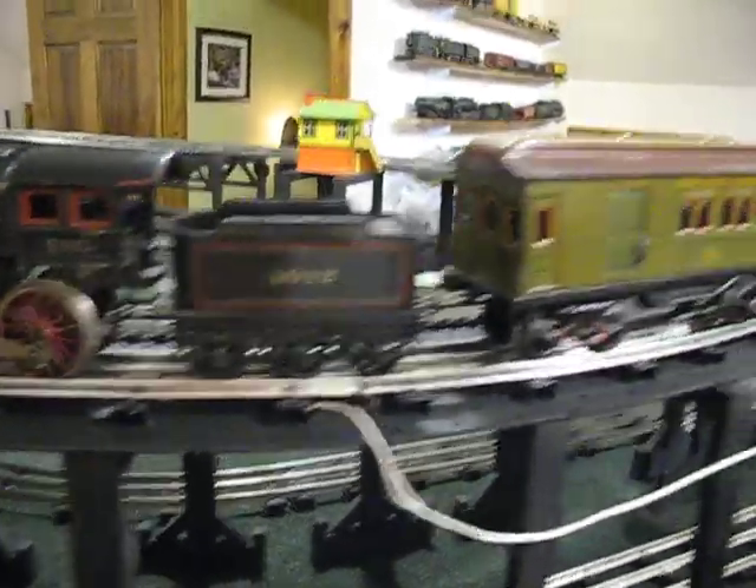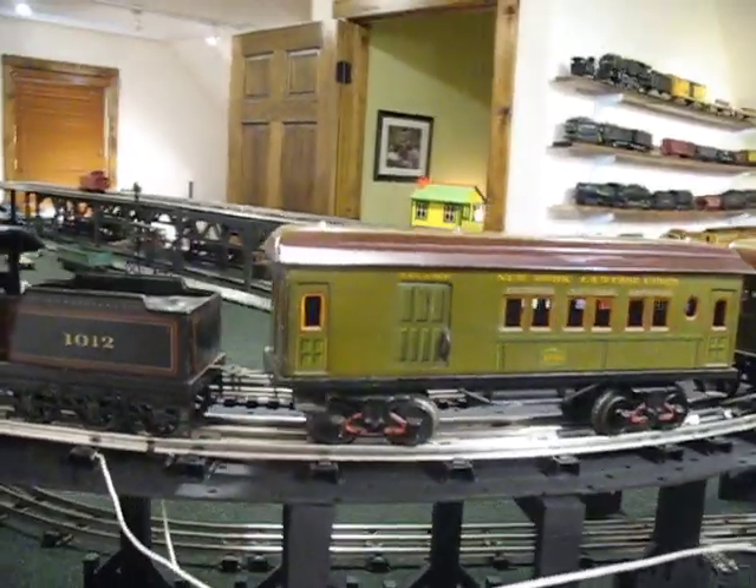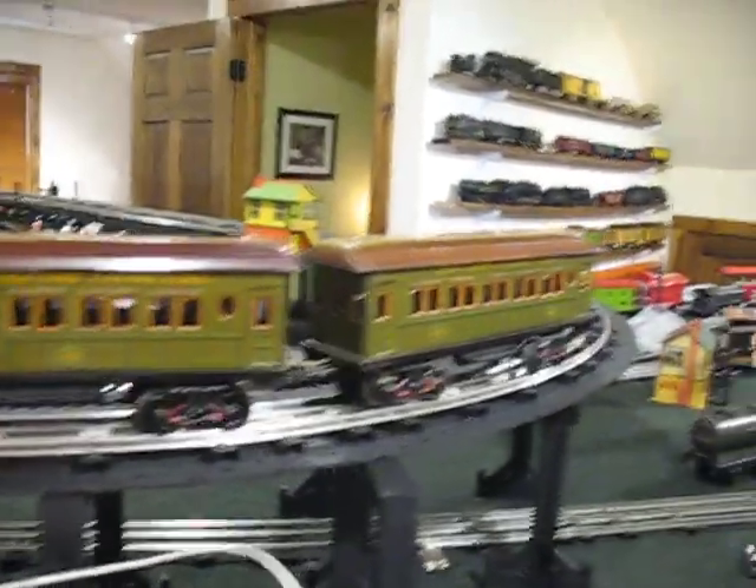This thing is clean. There are virtually no dents on it. For a train that was made in about 1913 or so, it is in really, really nice shape.